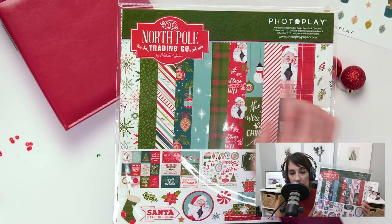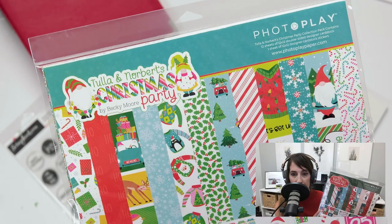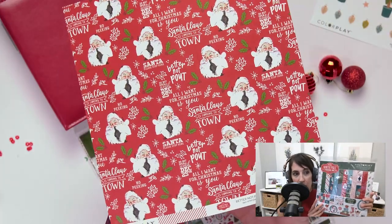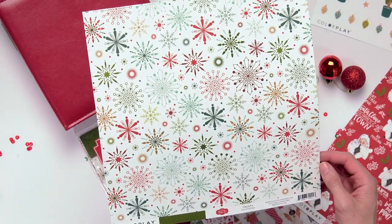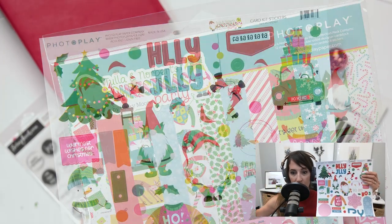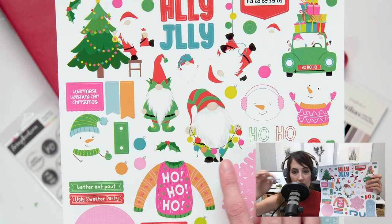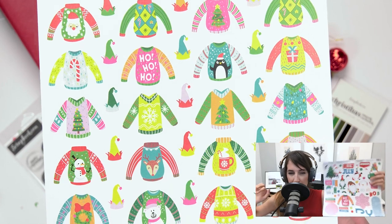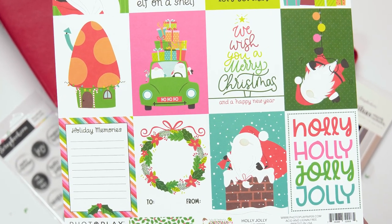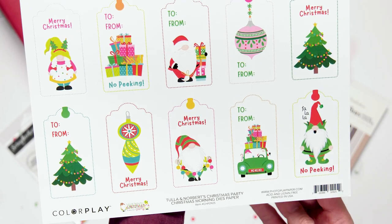Speaking of vibrant and upbeat paper lines, have you seen what's new from Photo Play Paper? They have two new holiday lines: North Pole Trading Co. and Tula and Norbert's Christmas Party. North Pole Trading Co. is a little more traditional — it's got that typical red and green mixed in for those who love the nostalgia of Christmases past. And then Tula and Norbert — they're back. If you're a fan of these little gnomes, they are just so cute and fun. It's delightful gnomes, sweaters, pepperminty bright colors, and it's perfect for spreading that holiday cheer. I would absolutely want to be a part of Tula and Norbert's Christmas Party — that sounds like so much fun.